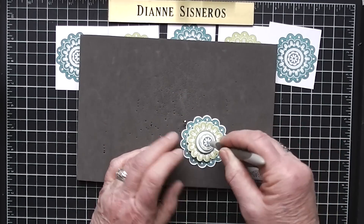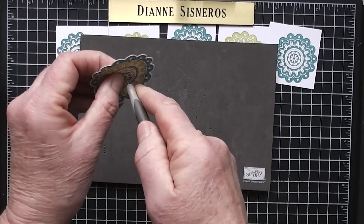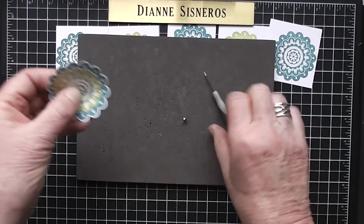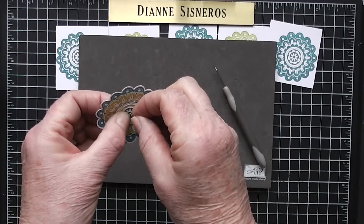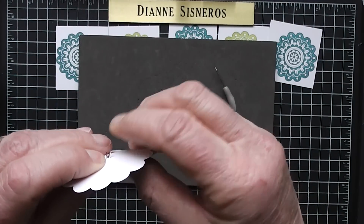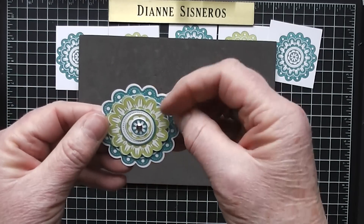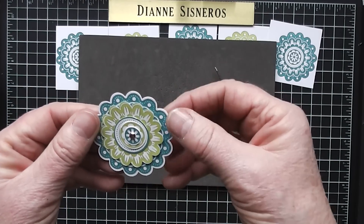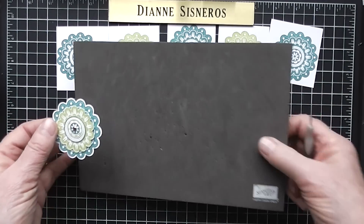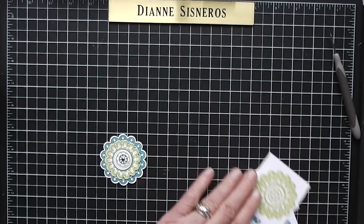And then I have them all together. Run that piercer back and forth two or three times, hold it real tight, and get a brad. You could use a decorative brad, but I didn't want to cover up that flower. And there you go. Now that these are on, you can turn them to make them offset a little bit.